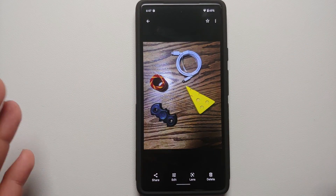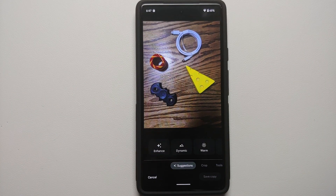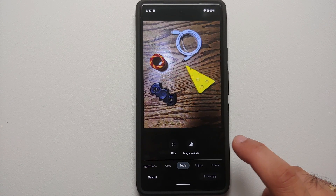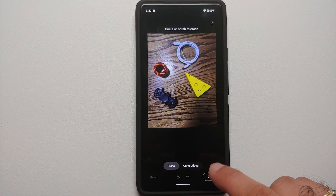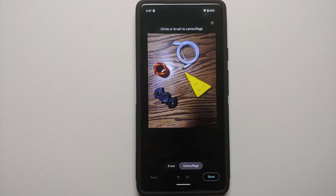Open any picture, go into edit mode, and then go into Tools. Once you're in Tools, go into Magic Eraser. Here you will see two options: Erase and Camouflage. So you need to select the Camouflage option.